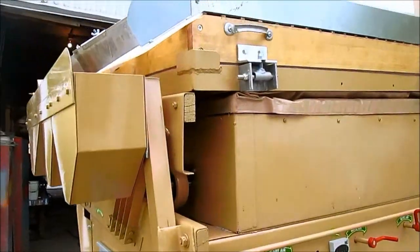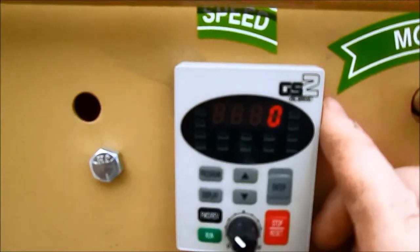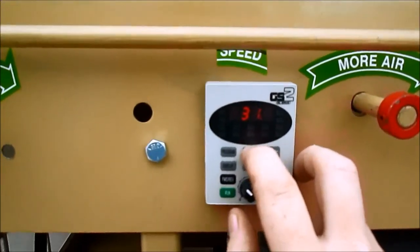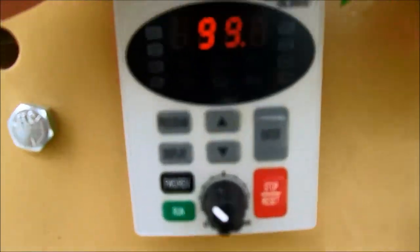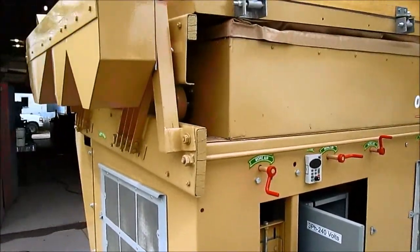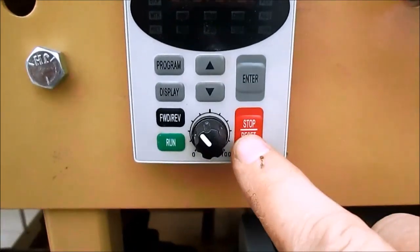We're just doing this for testing purposes. The VFD allows us to use a control box and this keypad to control the speed. It's going 401 revolutions per minute. That allows us to speed it up with a touch of a button — now we're at 599 revolutions per minute. With just a touch of the keypad, we go from 400 to 600 RPM.